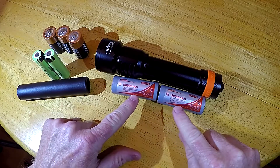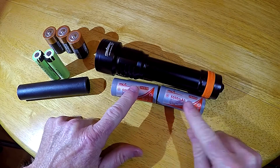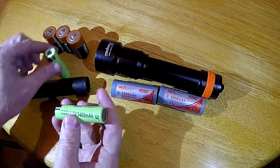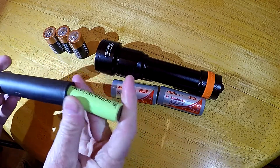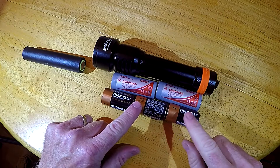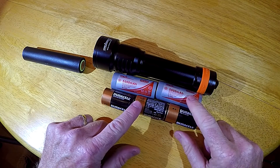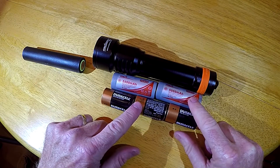The light will run on the two included lithium rechargeable batteries in the 26650 size. You can also use the 18650 size — two of them — with the included adapter tube. The light can also run on three C-size cells. I'd recommend, however, just using the lithium 26650 size that came with the light. That's where you're going to get your best performance.